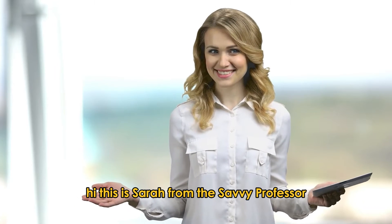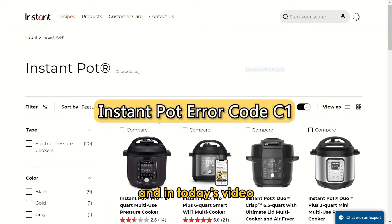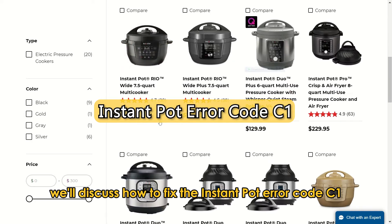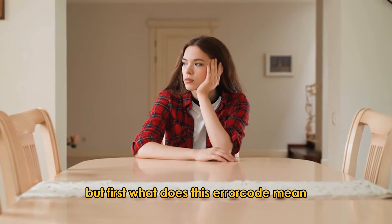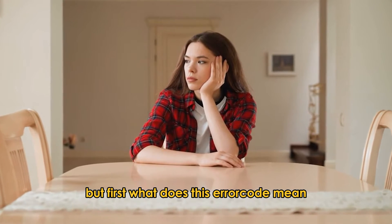Hi, this is Sarah from The Savvy Professor, and in today's video, we'll discuss how to fix the Instant Pot Error Code C1. But first, what does this error code mean?